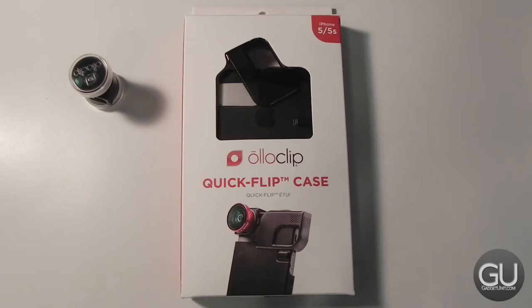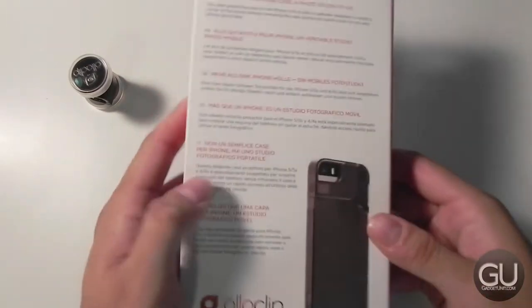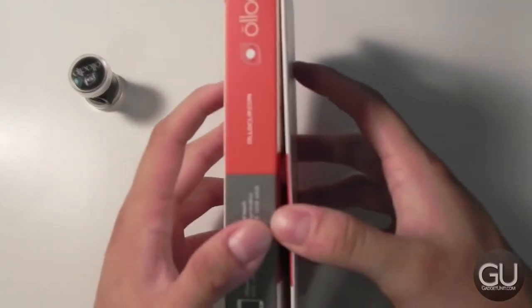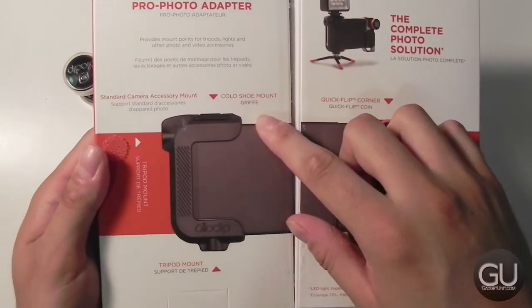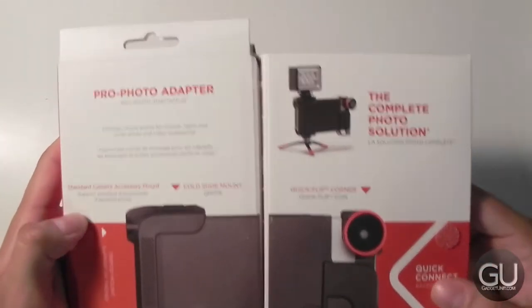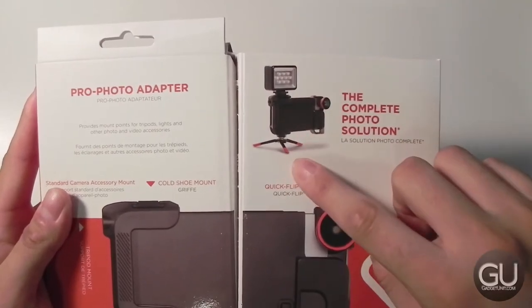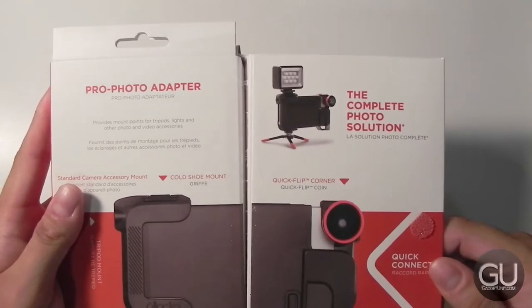Now let's take a quick look at the Quick Flip Case for the iPhone 5 and 5S. Again, this is available in an iPhone 4 and 4S model, and each will run you $39.99. What this case allows you to do is give your iPhone some protection while you're out and about taking photos, and it also gives you a cold shoe mount as well as a standard tripod mount. As you see in this sample photo, you have an LED light, a little tripod stand, and the Oloclip itself, all together in a nice little setup.